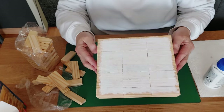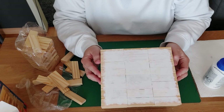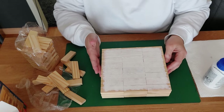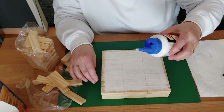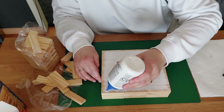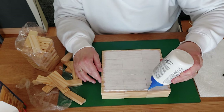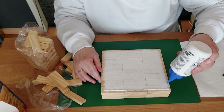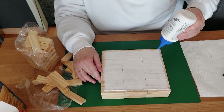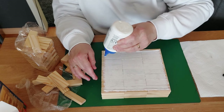I've distressed the middle piece a little — you can do it in any color that fits your decor. Now I'm taking my wood glue again and making a line the same way we did with the other piece, going around the edges to prepare for the next row of blocks.